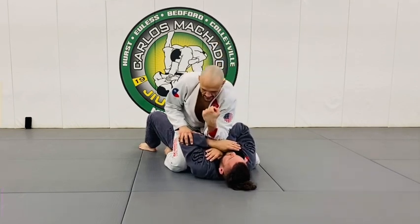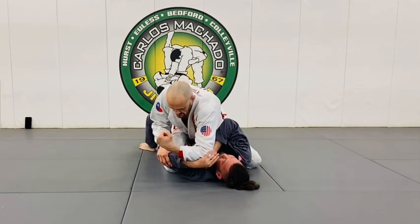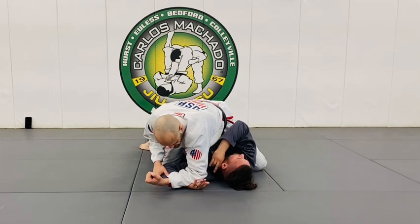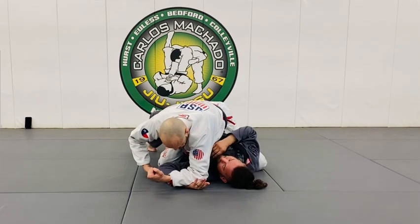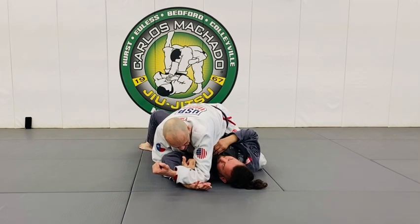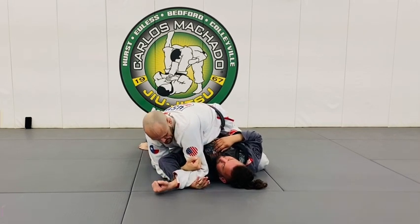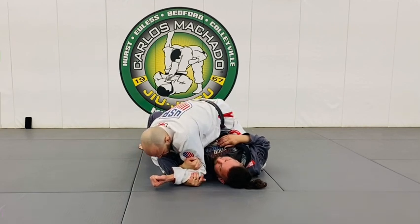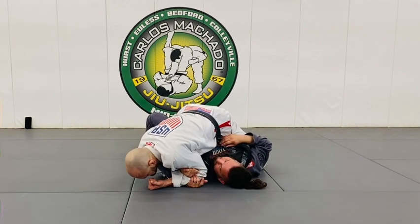I'm going to use my elbow here. I'm going to pin this right here — pinning his wrist on the mat. My right hand comes underneath, make a fist here. And now I'm going to pull my elbow into his shoulder here and just put my chest on it right here.